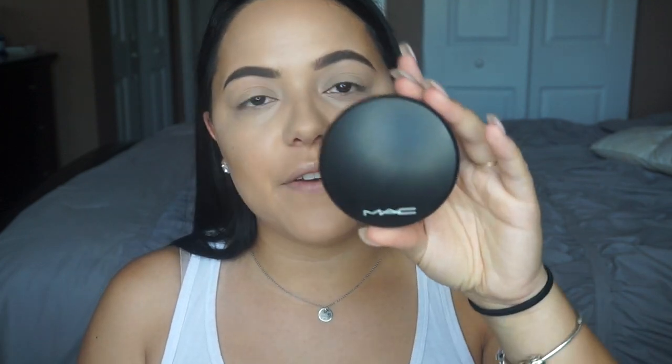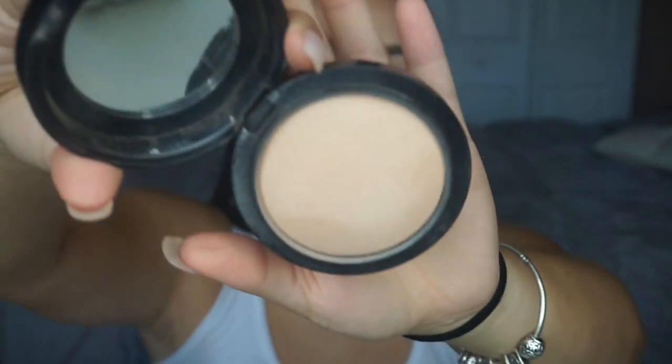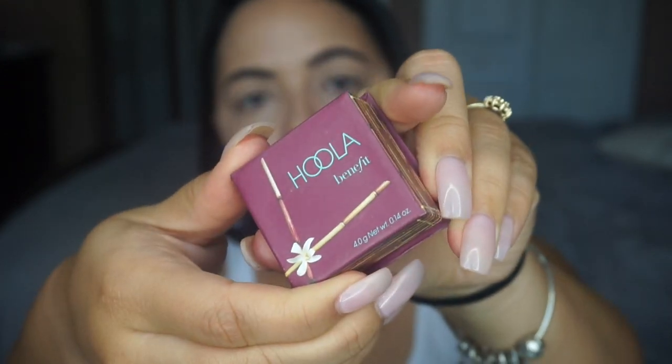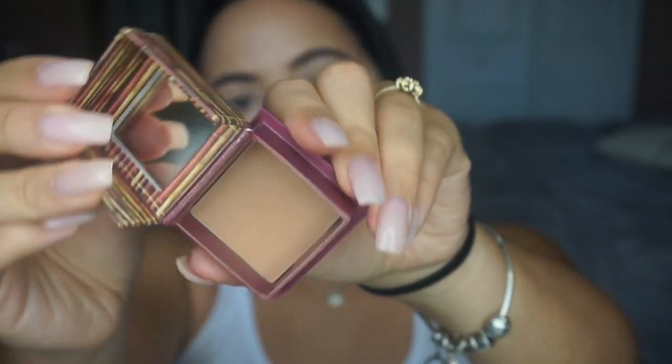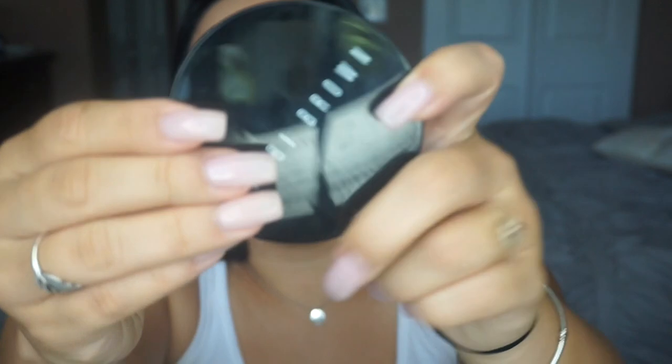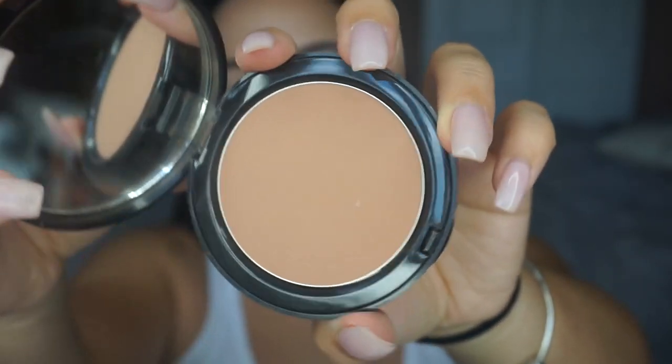I love setting my face with my MAC Medium Plus Mineralized Skin Finish — it gives my face such a natural look. I also like to use my Benefit Hoola bronzer, which has the perfect undertone for contour. And I've been really loving my Bobbi Brown Golden Light Bronzer, which is honestly like the perfect color.